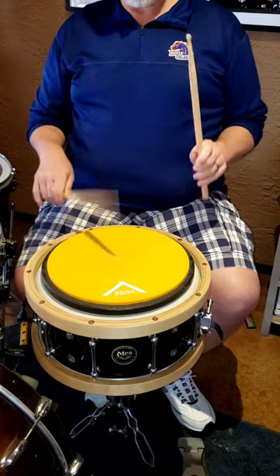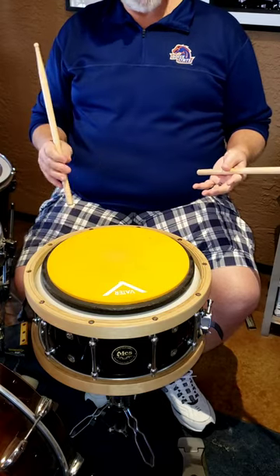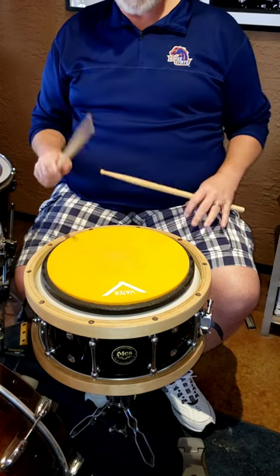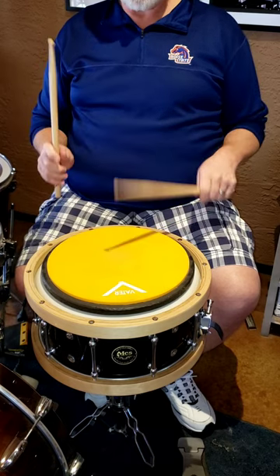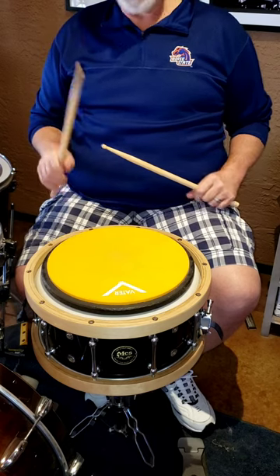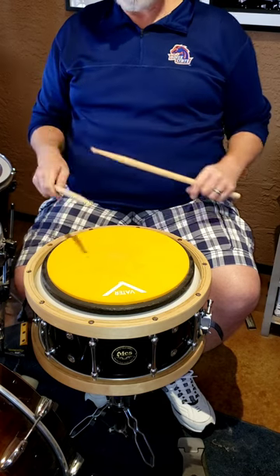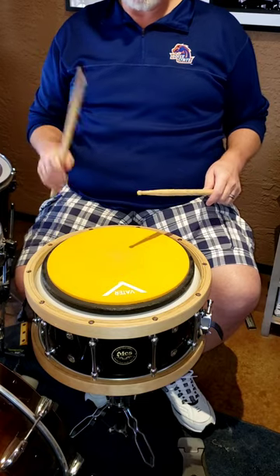Once I got that control stroke where it was straight, then I would practice — I tighten my grip a little bit more and try to do it with my wrist. Still letting it somewhat bounce, but not just fingers. So I'm knocking, I'm bouncing in some ways, but my wrist is actually moving — as opposed to when the stick does more of the work with the fingers. This is me trying to get my wrist and fingers in combination.